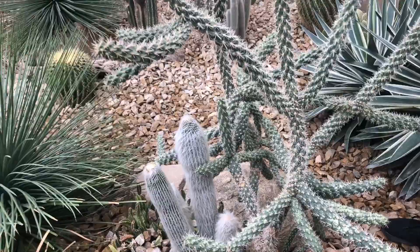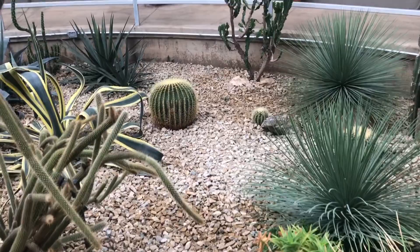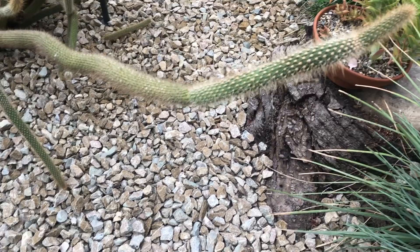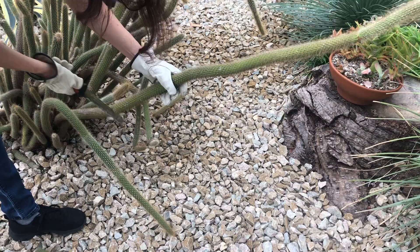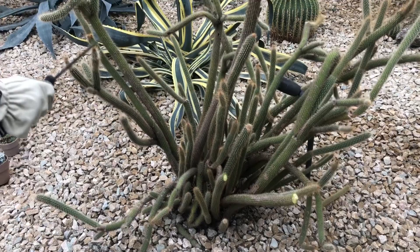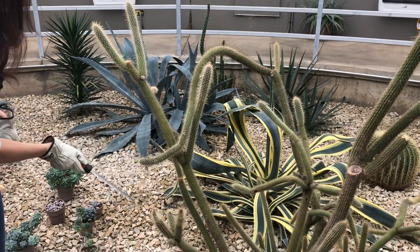I also wanted to cut another one over there — we could probably cut some of this one as well for propagation. Look at this one — it broke, so I can just cut it off. That's going to be a nice piece. I don't like how this one is too much on the side, so I'm going to cut it right here. I think somebody was actually asking for something that's a bit taller, so I think we can root this one and somebody can buy it.